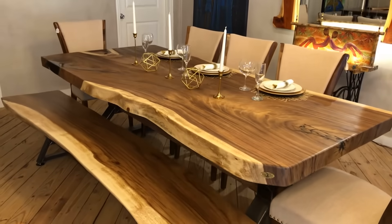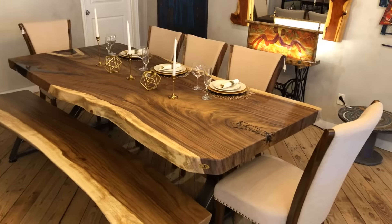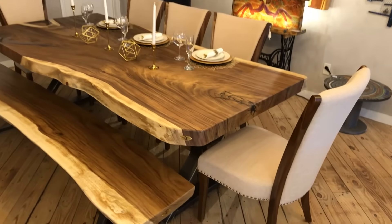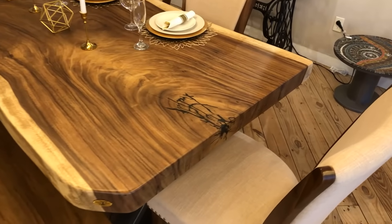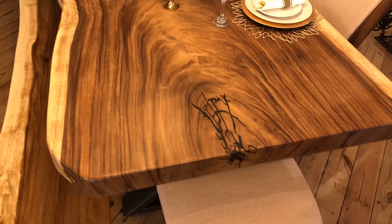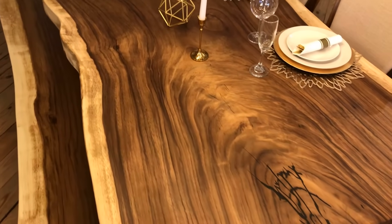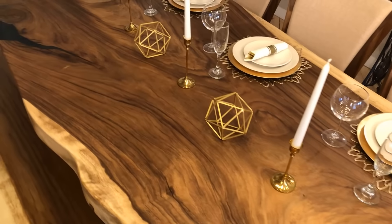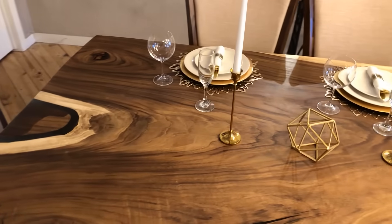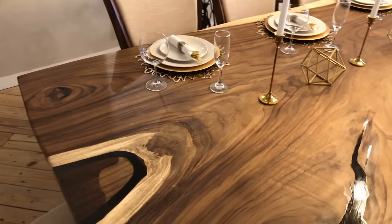Follow me on YouTube, TikTok, Facebook, and Instagram so you can see all my new designs and new projects. Remember, I do dining tables, coffee tables, kitchen tables, all kinds of mirrors, doors, and shiplap ears.